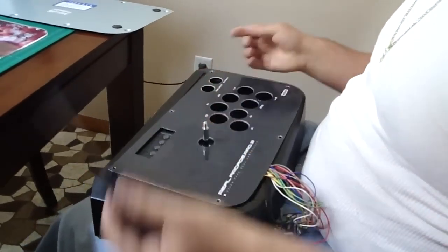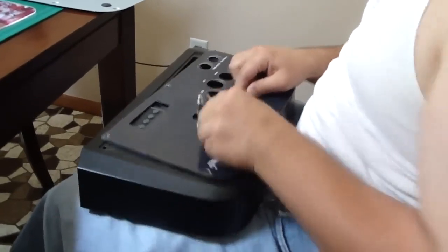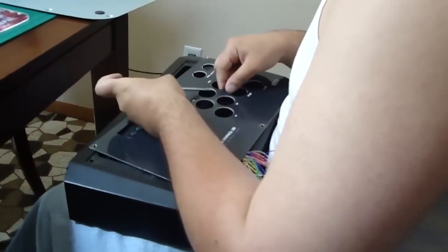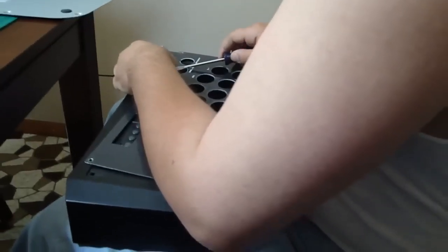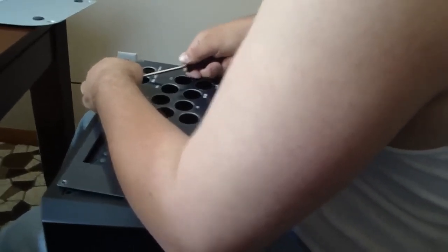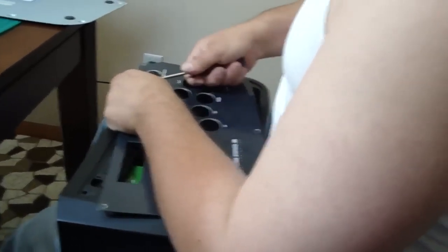Once you've removed all your buttons and the ball top, you have to remove the artwork from the top of the stick. It's really on there. It's basically a decal that's stuck to the metal plate that is the top of the stick, and this decal can be very difficult to get off. You want to be careful because the last thing you want to do is damage the metal plate.